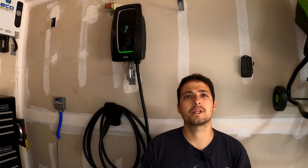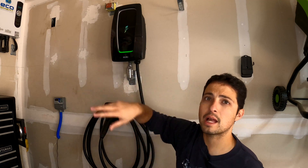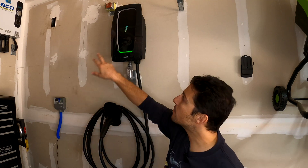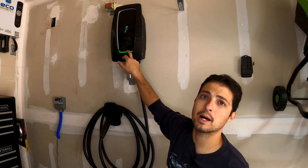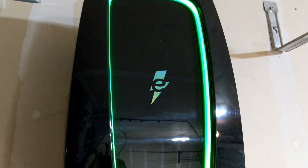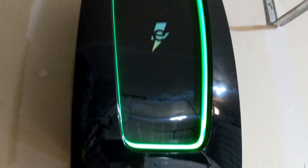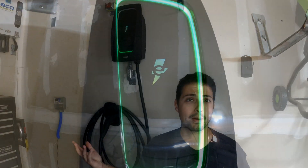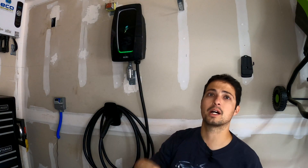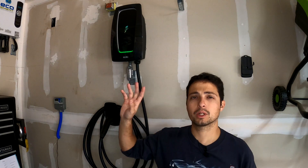Now let's take a look at some of the details. This white ring around the unit is actually a full LED ring and it will change colors based on what you're asking the charger to do. Right now you can see it is green on the bottom. This is actually a power-saving feature — the full ring illuminates but after a while it times out and goes down to just this small section at the bottom to save power.